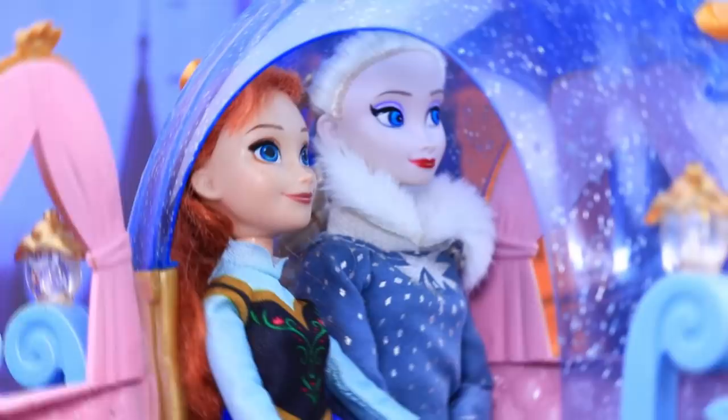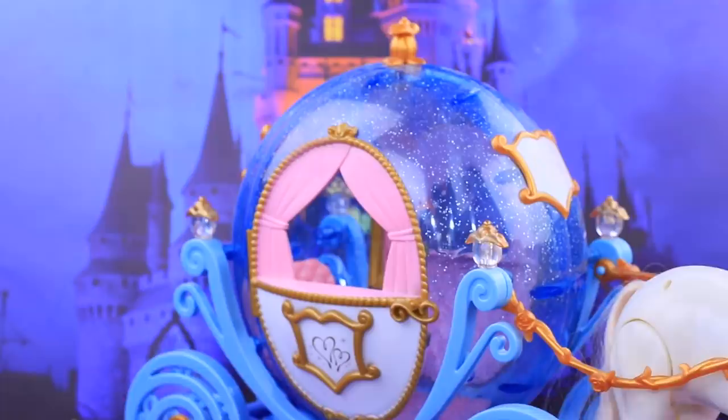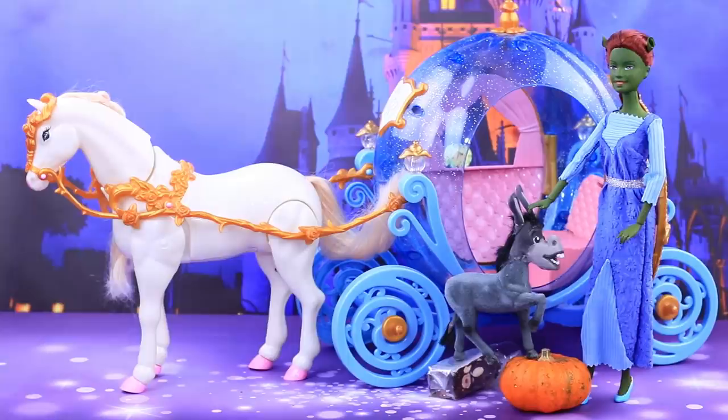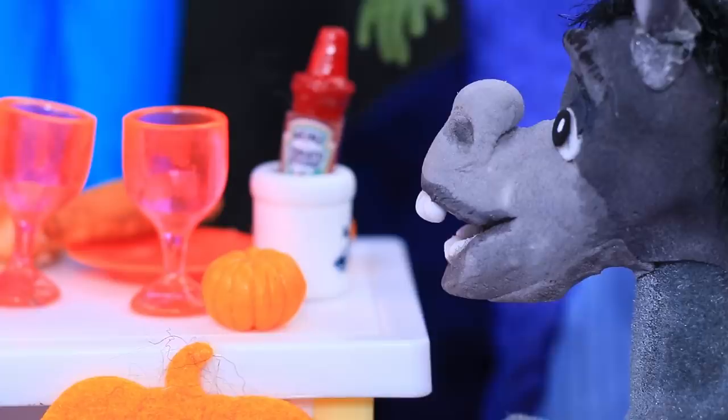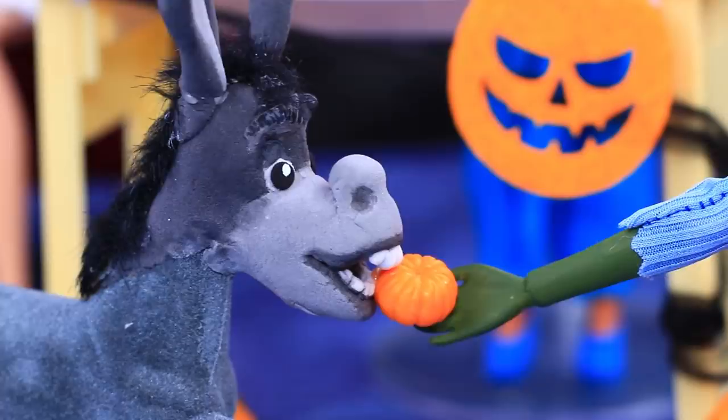Elsa and Anna were next to arrive! Donkey and Fiona took the next carriage — she decided to take Donkey instead of Shrek tonight! Our favorite princesses are at the party! It's hard to recognize them in their costumes! The girls are laughing and telling each other scary stories, and the donkey quietly took a piece of pumpkin pie!